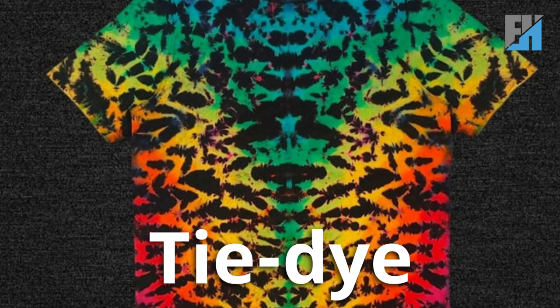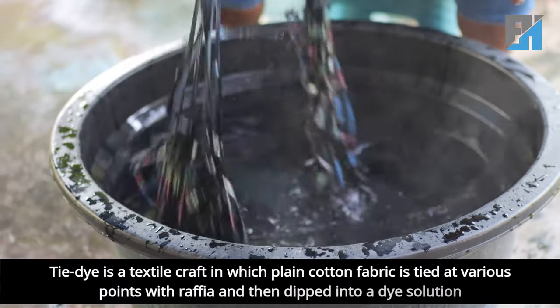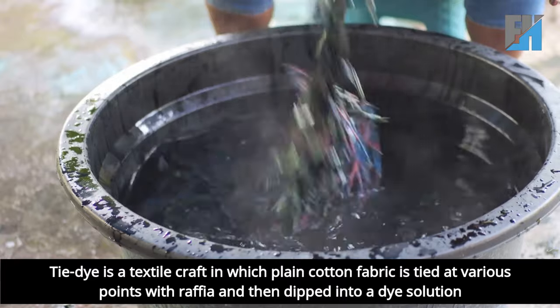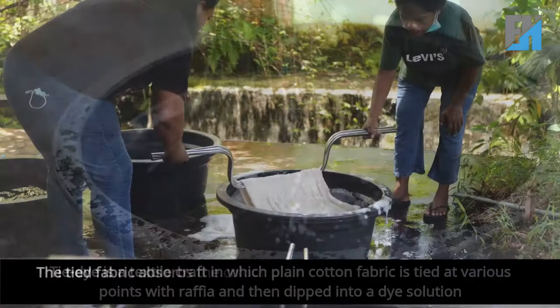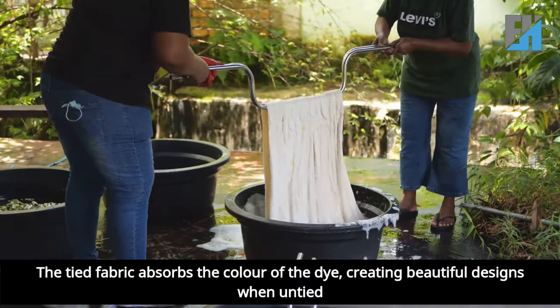In today's class, we will be learning the topic, tie-dye. Tie-dye is a textile craft in which plain cotton fabric is tied at various points with raffia and then dipped into a dye solution. The tied fabric absorbs the color of the dye, creating beautiful designs when untied.